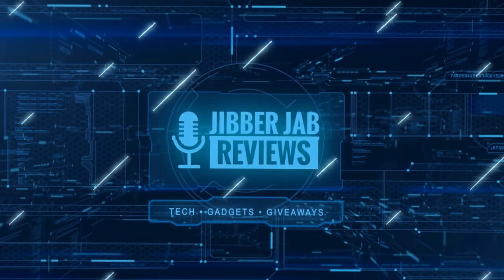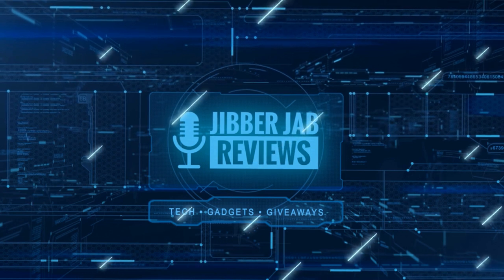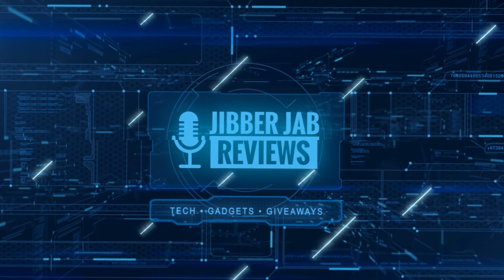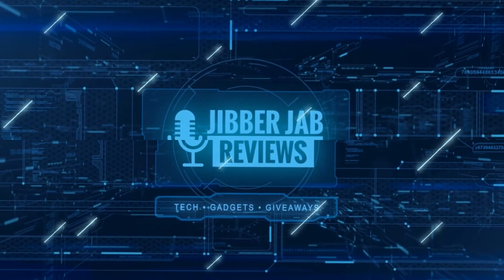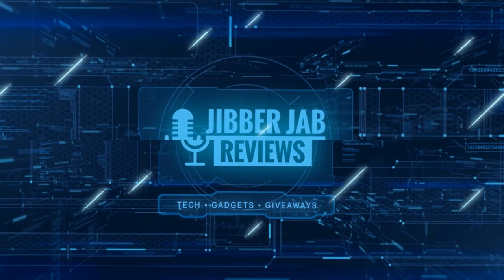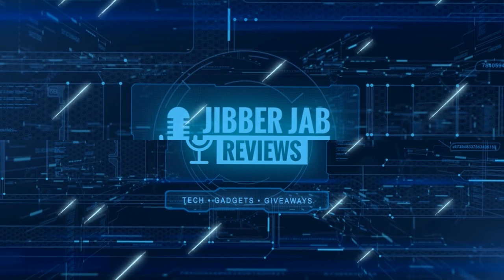Thanks again for watching our review, and if you liked it then show us some love with a thumbs up, subscribe to the channel, and share the video with your friends. With your support it really helps me keep the channel going so I can continue to offer you guys discounts, giveaways, and of course fresh content. I'll see you in the next episode — until then, take care.